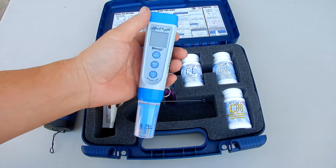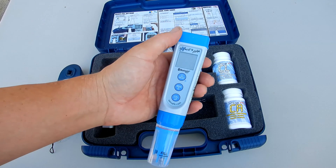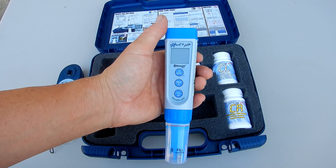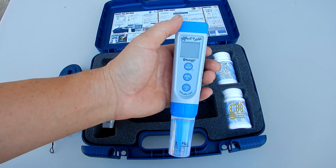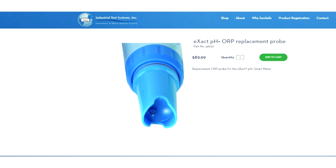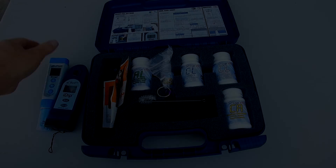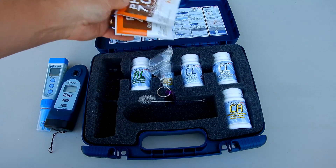Also included is the Exact PH Plus. The Exact PH Plus does conductivity, ORP, pH, salinity, TDS (total dissolved solids), and temperature. Note that the Exact PH Plus that comes in the Pro Kit has a pH probe. If you wanted to get the ORP reading, you would need a separate ORP probe purchased separately. It also comes with two pH buffer solutions to calibrate it.